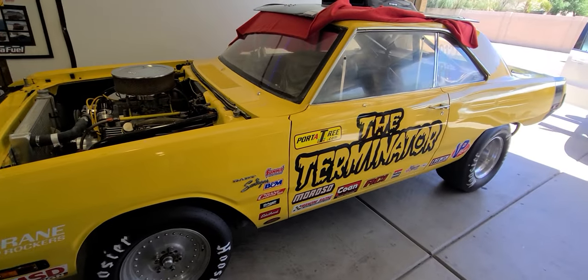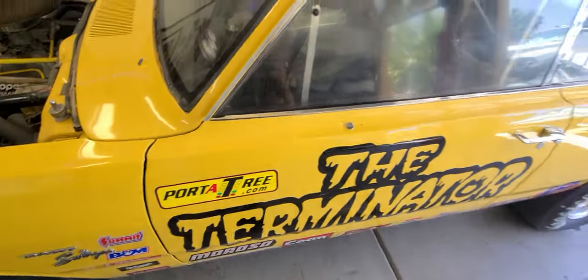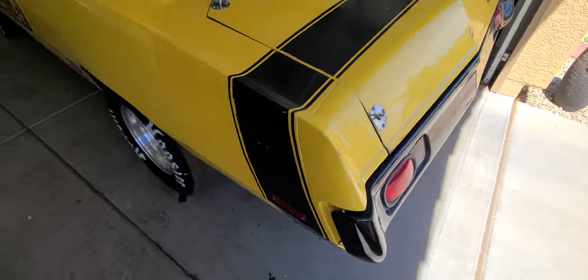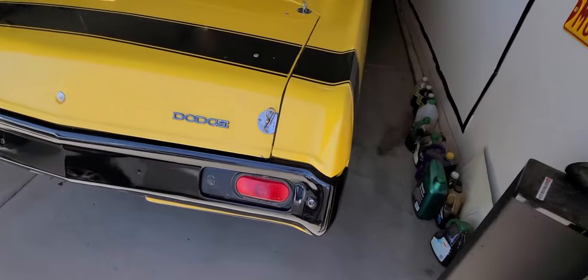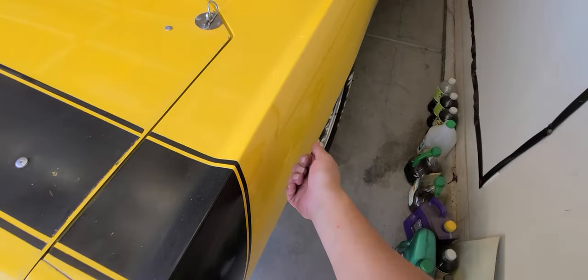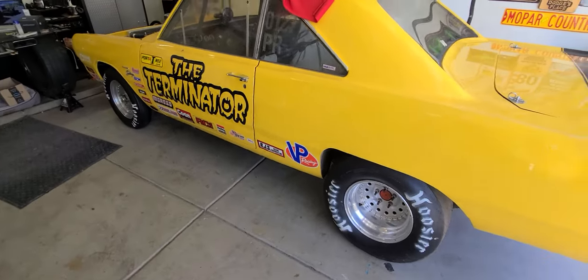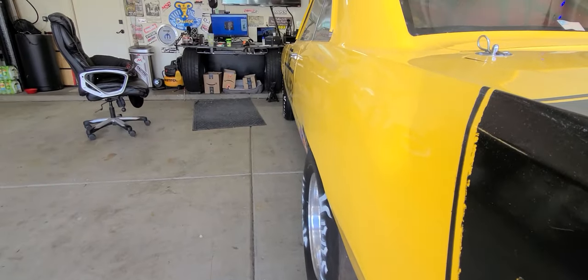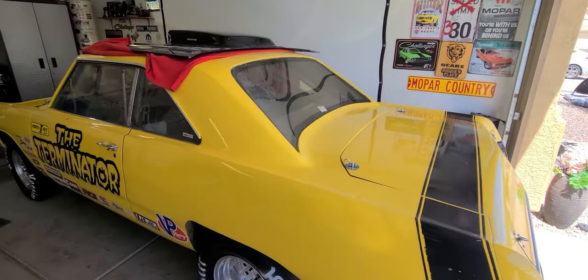Cool thing about this car — besides the fact it's a drag car and the first one I've ever owned — is check this out: it's a completely metal car. Aluminum, but all metal. It does have a fiberglass hood and an aluminum trunk deck, but everything else is actual metal. And look down the side of this thing — there's no waving, it is just straight all the way around.